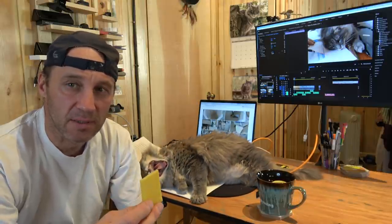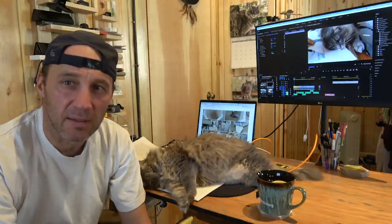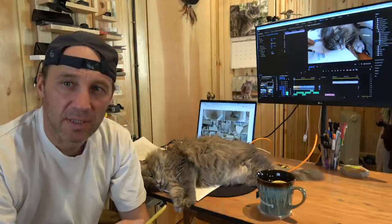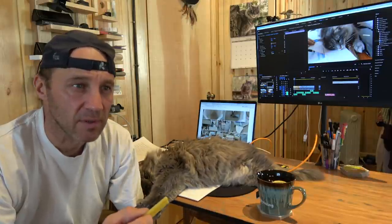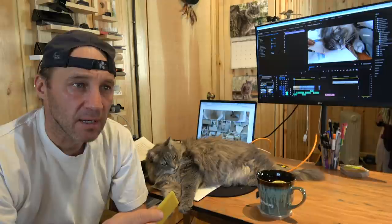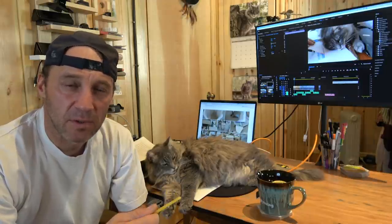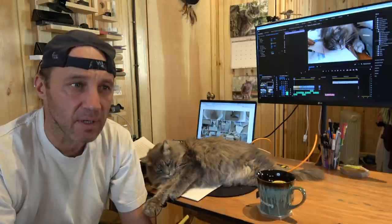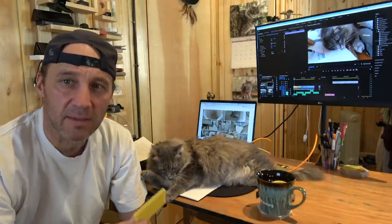A simple device to process the beeswax is a solar wax melter. It's just a simple insulated box with a glass cover. The sun heats the wax through the glass and melts it. Many are made in the world, in different sizes and different shapes. We're going to show how we made ours.